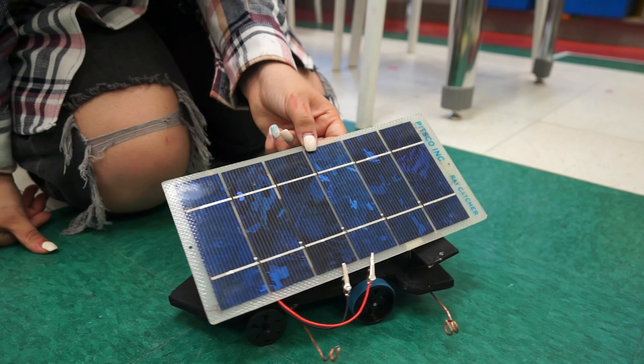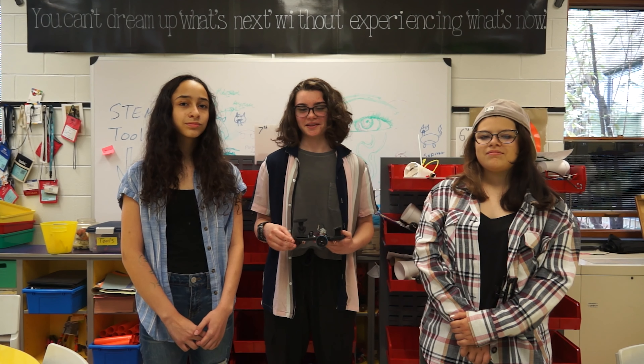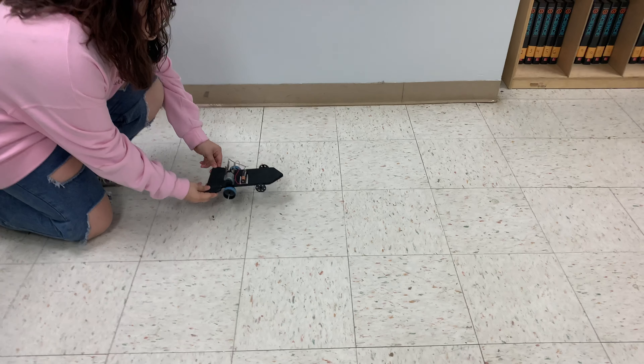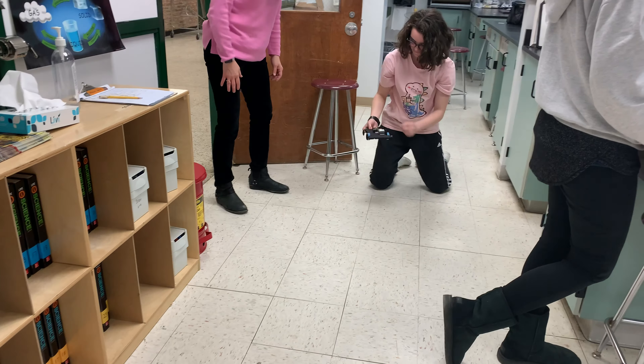We also 3D printed a ball and socket joint to adjust the solar panel to follow the sun. The energy transfers through the copper within the wires. This energy is converted into direct current, or electricity, so that it can be used by our motor.